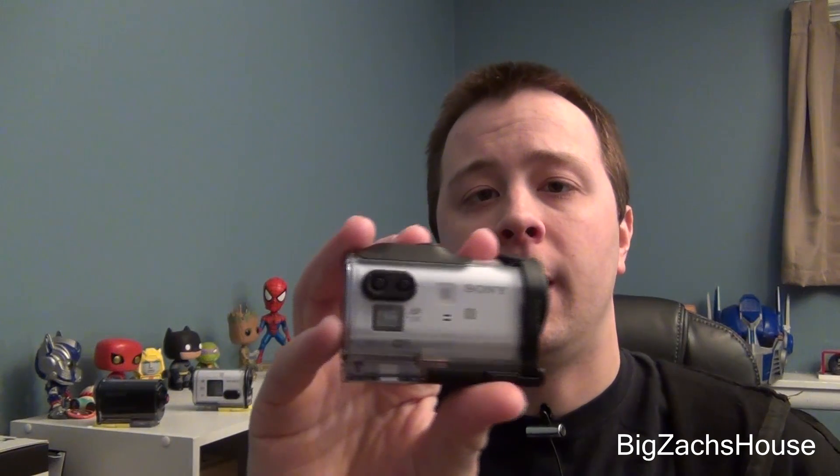This is BZH coming from Big Zack's house. Today I'm going to be doing a demo on how to connect your Sony action cams to your Live View Remote using the multi-camera function. You'll be able to use your Live View Remote to control up to three action cams all at the same time. It's a little different connecting the mini because it doesn't have the display screen, but I'm going to connect all three of my action cams and show you guys how to do it step by step.